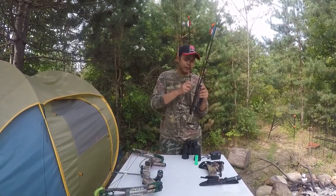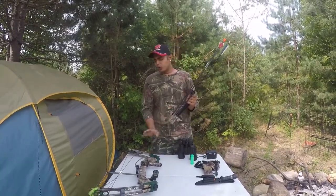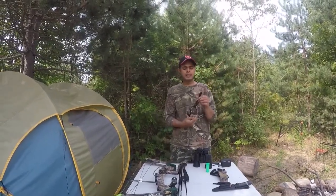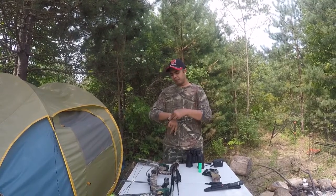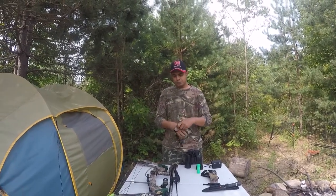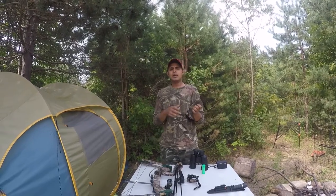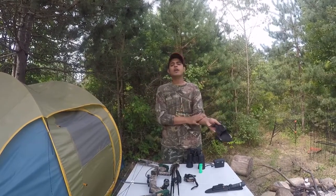This is my quiver used on my compound bow — I can keep four arrows in it. This is a release; it goes on your hand like this and you tie it up. This is the trigger on your release which you use for shooting your bow. This is your forearm guard. Especially for beginners, I would recommend using it because if you're not holding your bow properly it can hurt your forearm very badly and leave a bad scar.